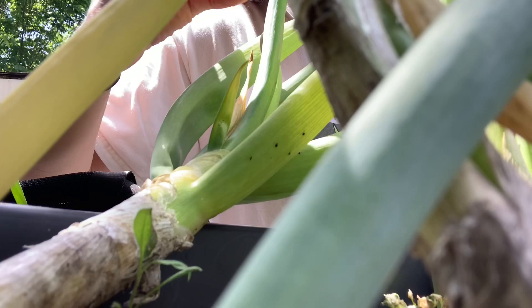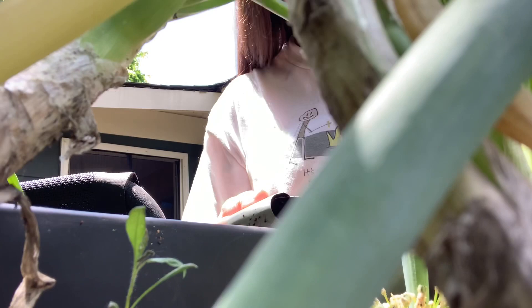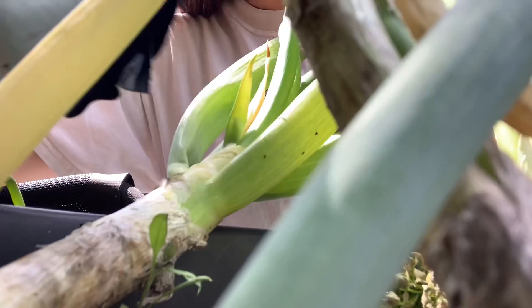These are bad for your plant because they suck it dry. We do not want them sucking our plants dry. We want our plants to keep their moisture, thank you very much. That is why we're doing what we can to remove them.